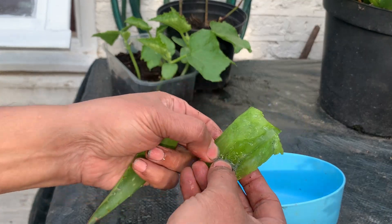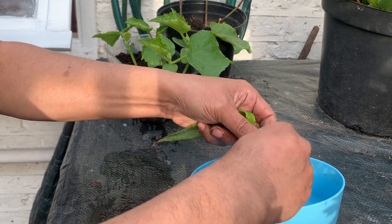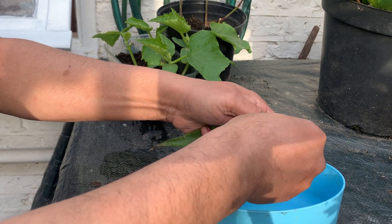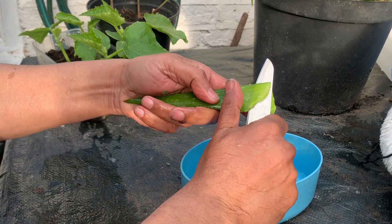I'm going to put them in the pot like this. Try to squeeze out the juice. I'll show you how to get the aloe vera gel out — get your knife and work it out like this.